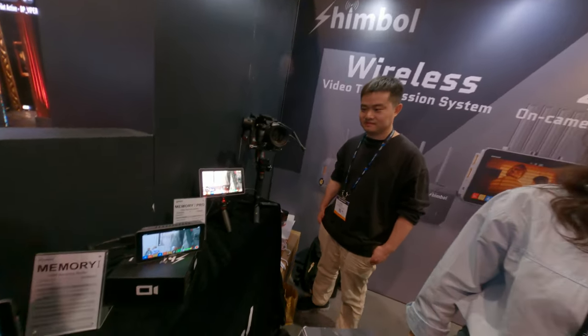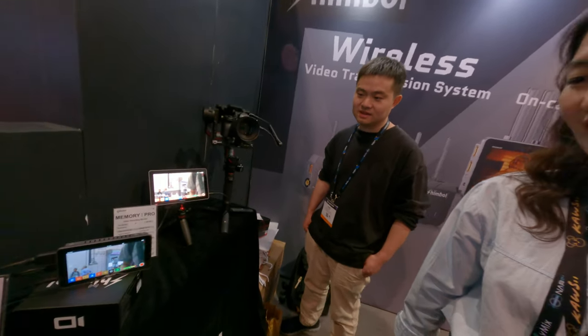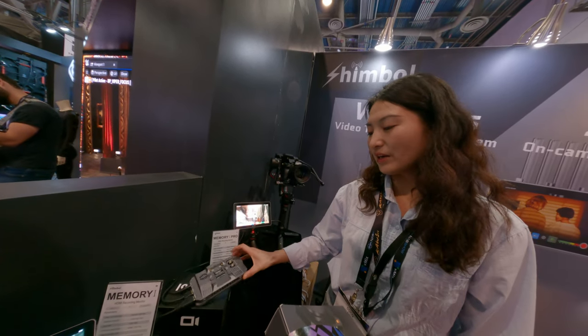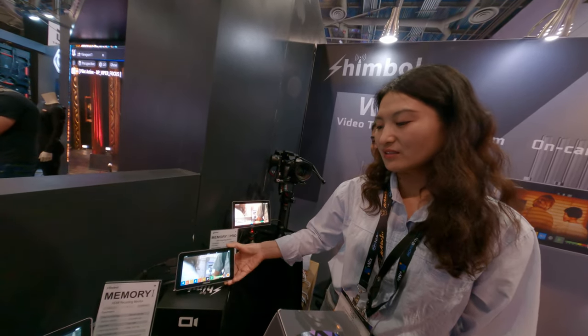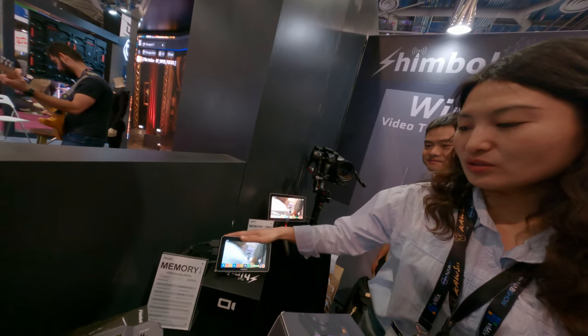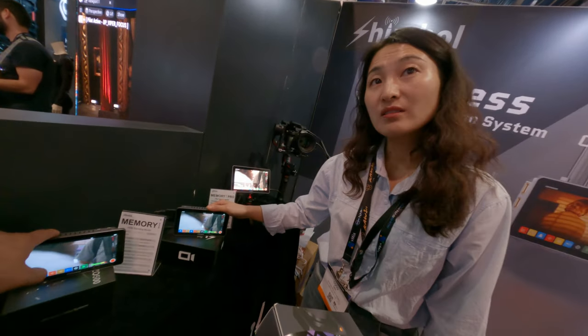We make monitors in the wireless transmission system. SDM — with both HDMI and SDM. And they're a touch screen. And 2000 nits. Oh, this is 2000 nits too? Yeah.